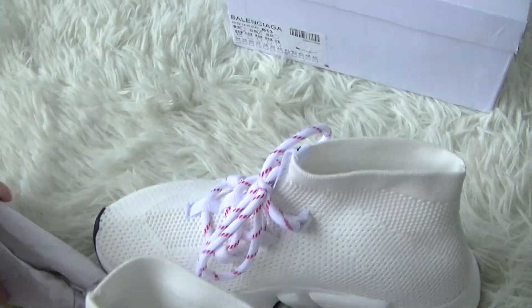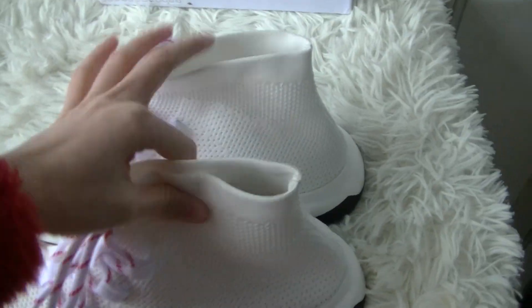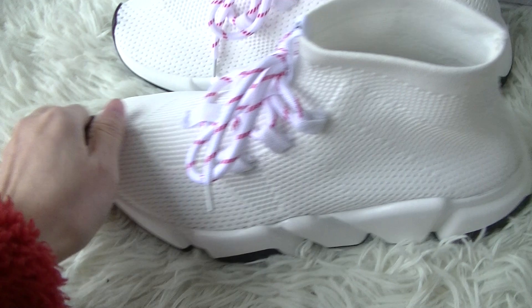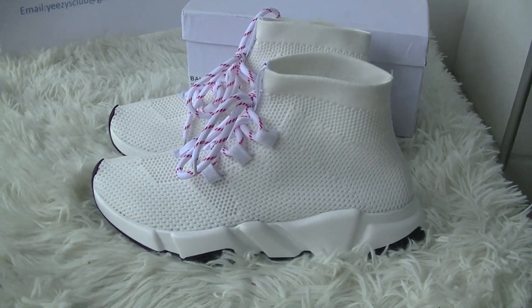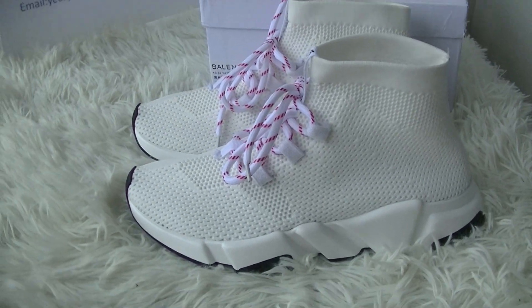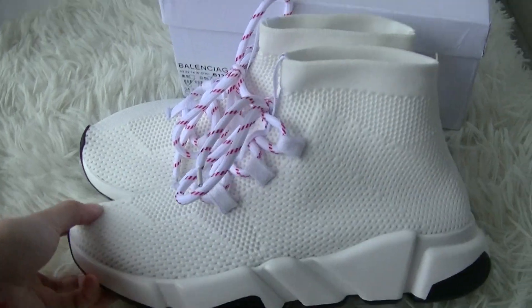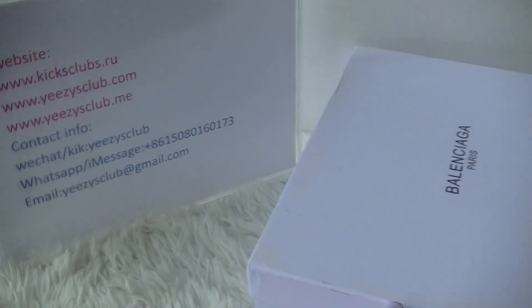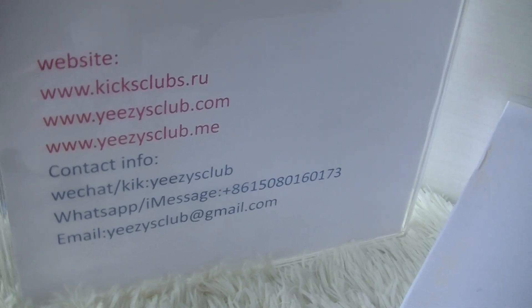So this is the shoe I want to show you today. You can contact me directly. We have upgraded many colorways of this shoe on our store. Thank you for watching. See you next video. Bye.